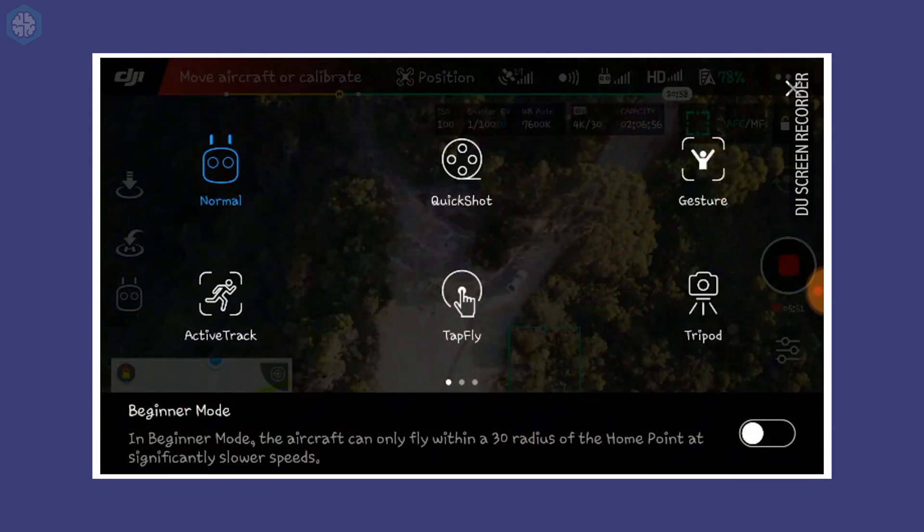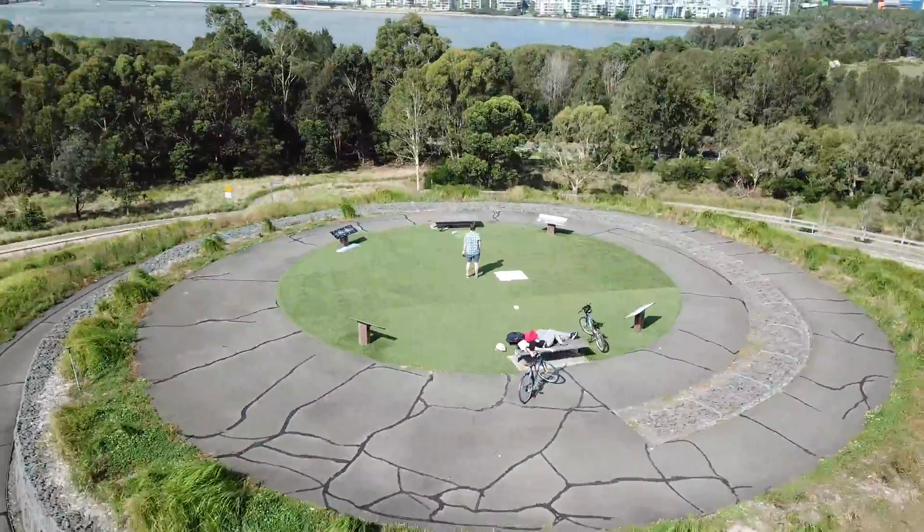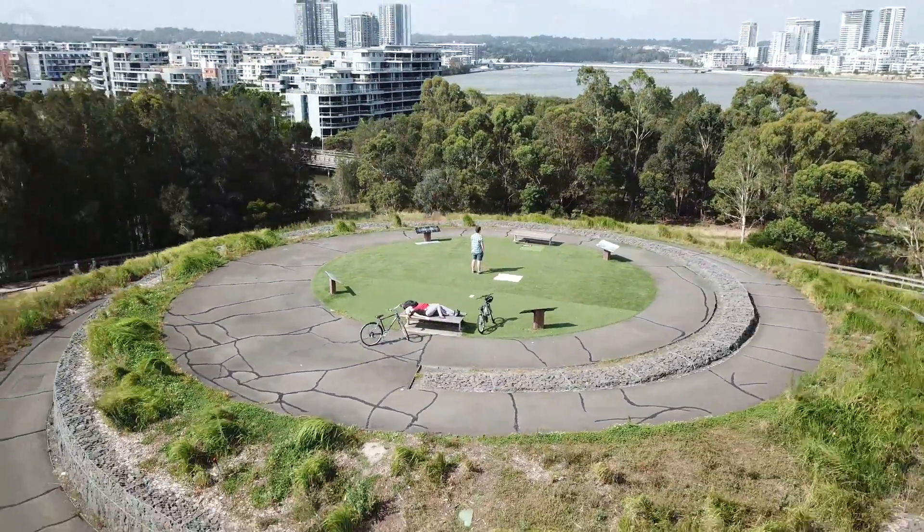The controller symbol allows you to enter a series of smart modes. I found most of these modes were fairly useless. For example, TapFly lets you touch the display to direct the drone without using a controller. The modes I found genuinely helpful were ActiveTrack, which lets the drone follow an object and perform a perfect cinematic circle around it.